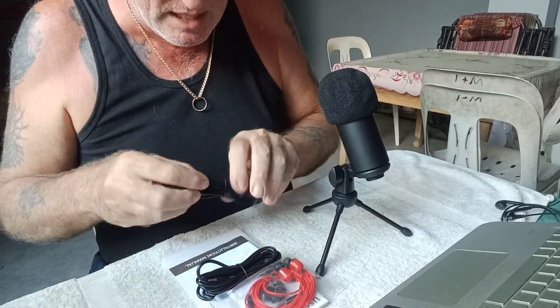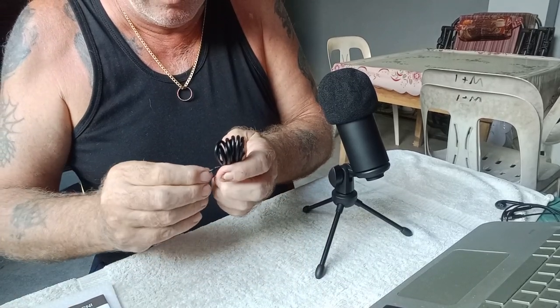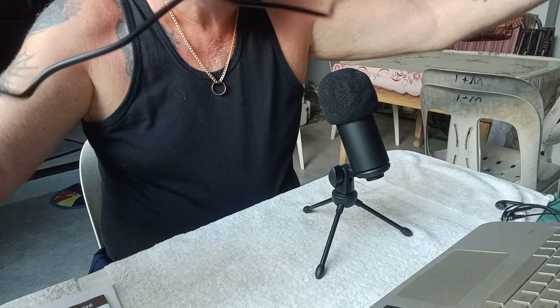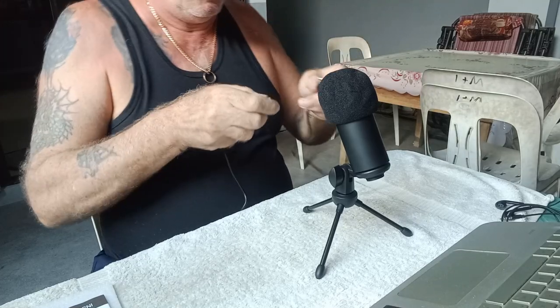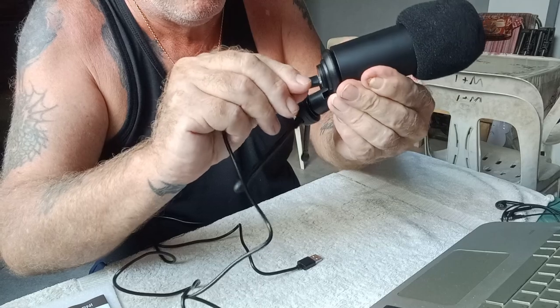Now I'm going to connect this to my laptop. I need the USB and C-type connector — just this small cable here. It's actually a very long cable, probably about six feet, two meters. I plug the C-type end into the microphone and then plug the USB end into my laptop.